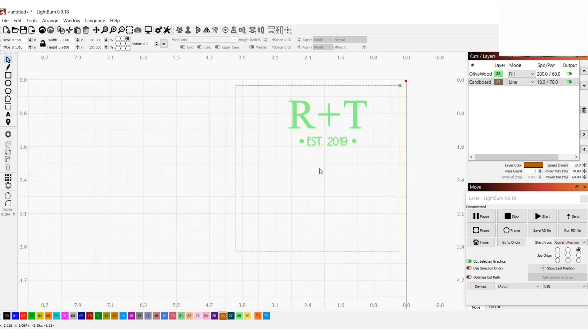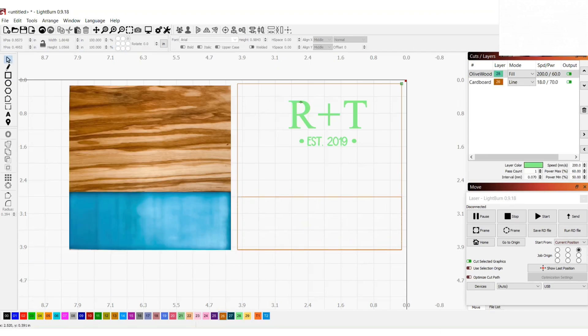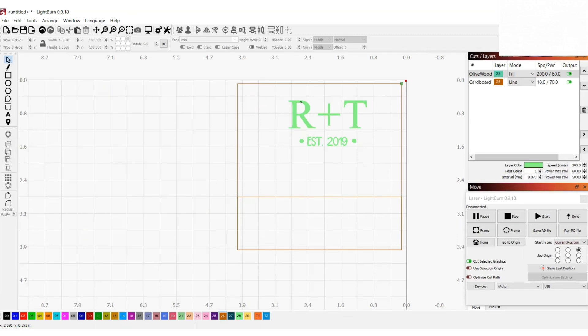Once I have my outline, I'll go ahead and start lining it up with my image. To give myself a better visual, I'm going to draw a second rectangle to the size of the resin on the coaster. Now I'm going to make sure that my image is aligned vertically with the square by holding down the shift key and selecting both my image and the square, then using the alignment tools at the top.